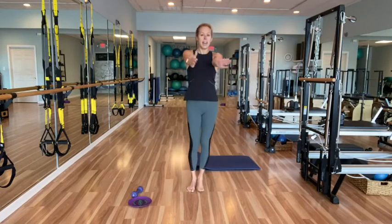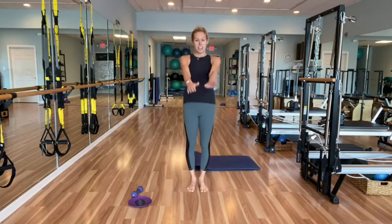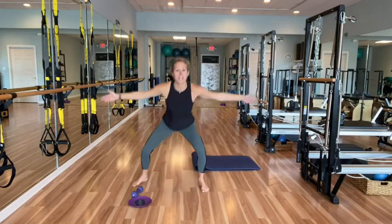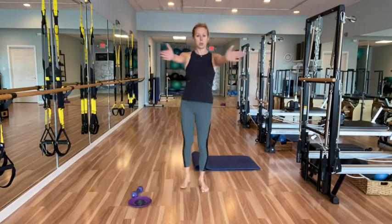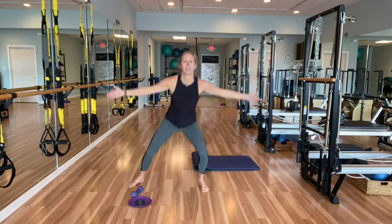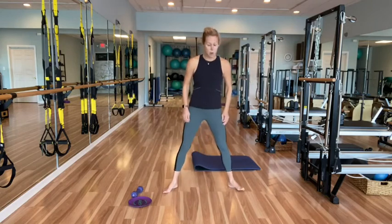Inhale down, exhale to lift — four, three, two, and one. Nice job! Other side: step it out, bring it in. Really pressing, springing up out of that left foot. Down, pull it in, open through the shoulders, pull it in. Down, pull it in, down, pull it in. Nice work — three, two, and one. Center.